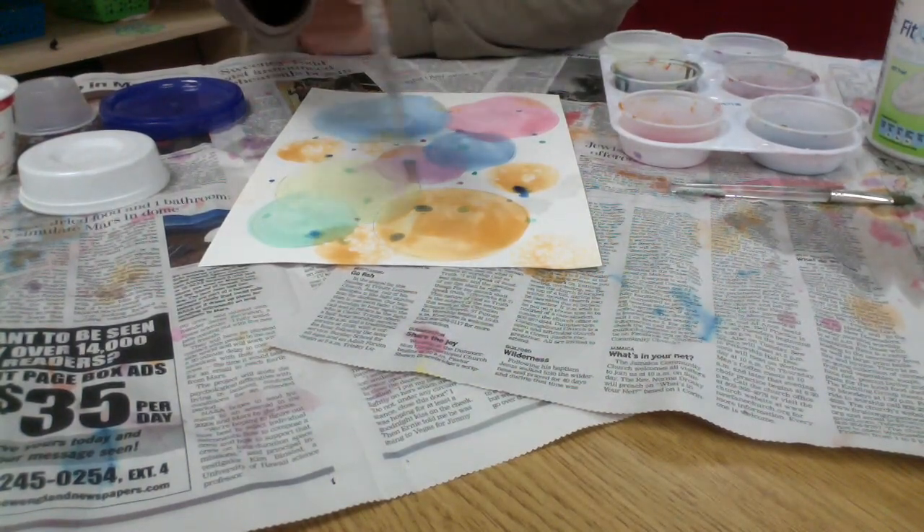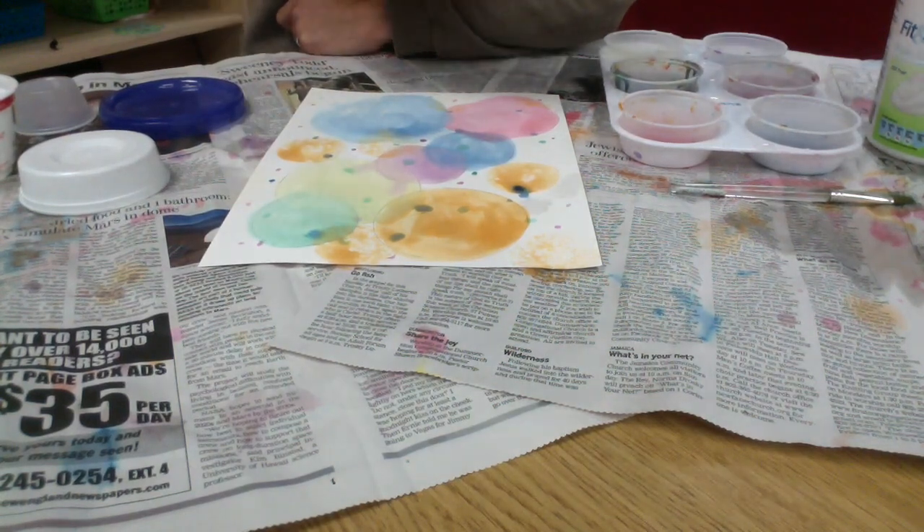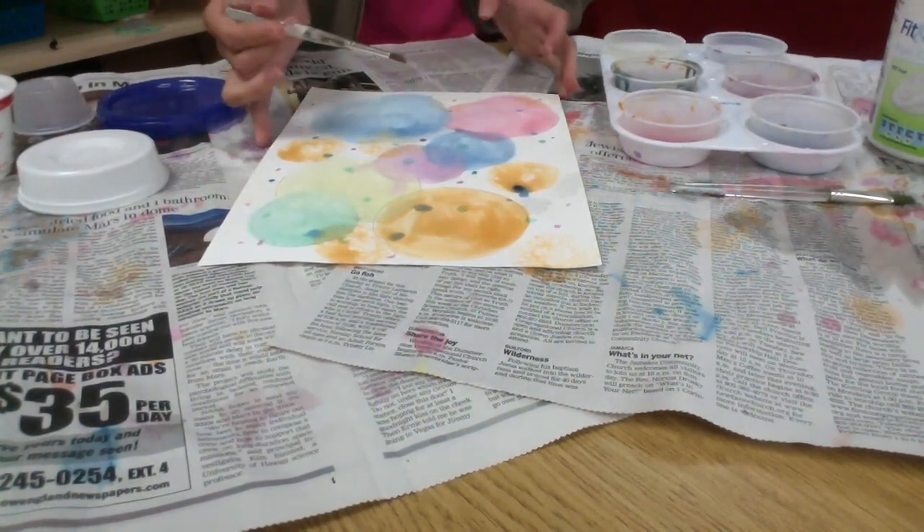Don't forget to rinse your brush in between colors. And of course, don't forget to sign your work. Then you have a beautiful dot painting.